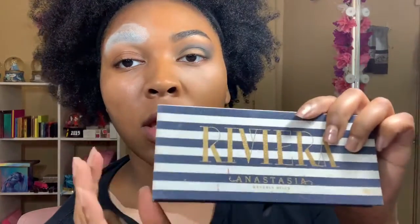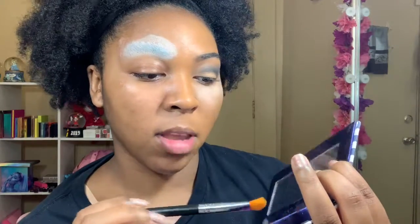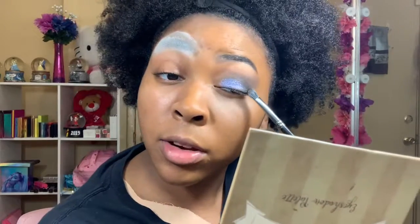Once I've spent a good amount of time blending that out, I'm going into the Riviera Anastasia palette and taking the shade Mediterranean to place on the lid — that shade is absolutely gorgeous. Then I'm going back into the Pretty Vulgar palette with my M434 brush into All Nighter and packing that on the outer corner of the eye.